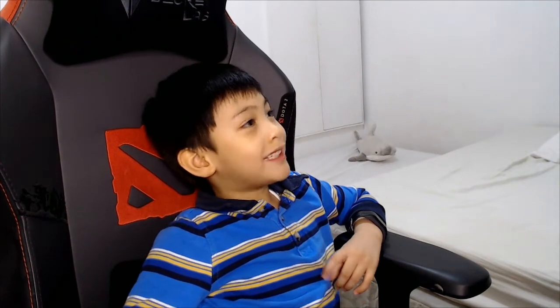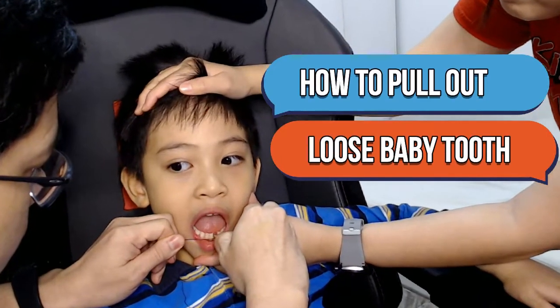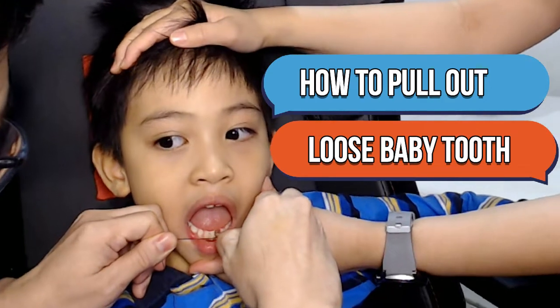Hello everyone. Today I'm going to share with you how to pull out a new baby tooth. Are you ready?